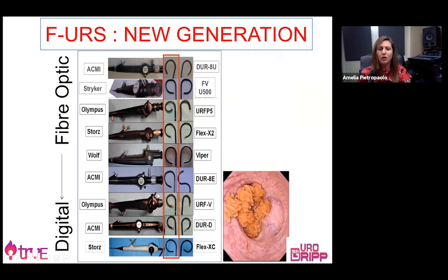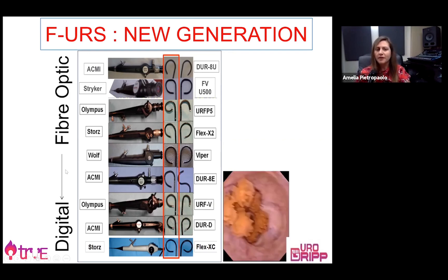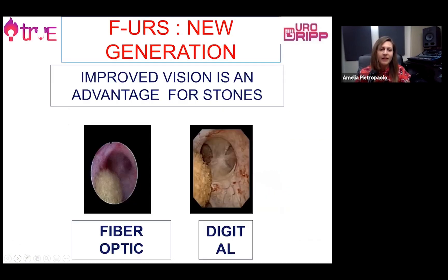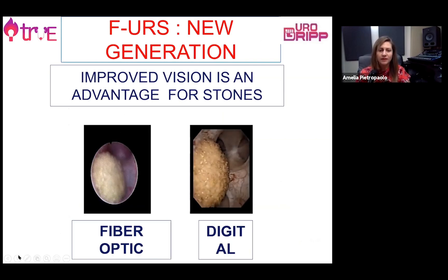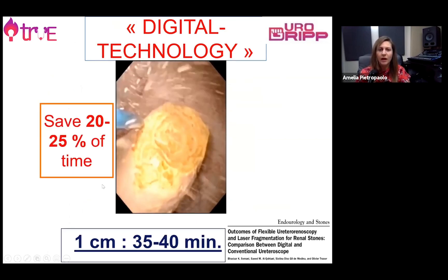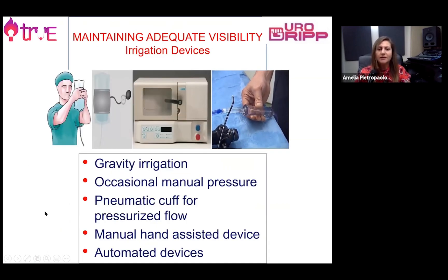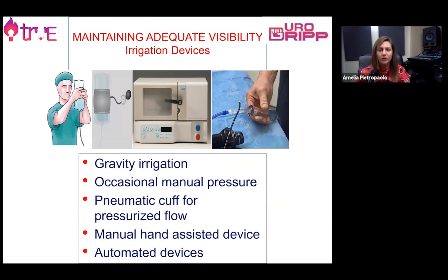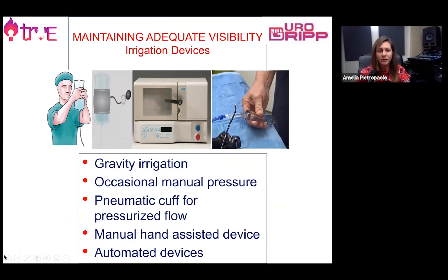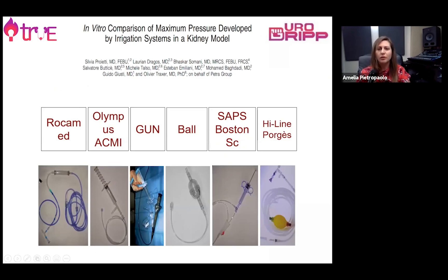The new generation of flexible ureteroscopes are increasingly technological, having evolved from fibre optic to digital scopes. They offer different benefits and a much improved view compared to fibre optic scopes, and they allow us to save time during the procedure. The irrigation system is very important — to have a good view we need good washout of the cavities. It's important to select an irrigation type that will not increase intrarenal pressure too suddenly, as this could cause urosepsis or rupture of the calyces.